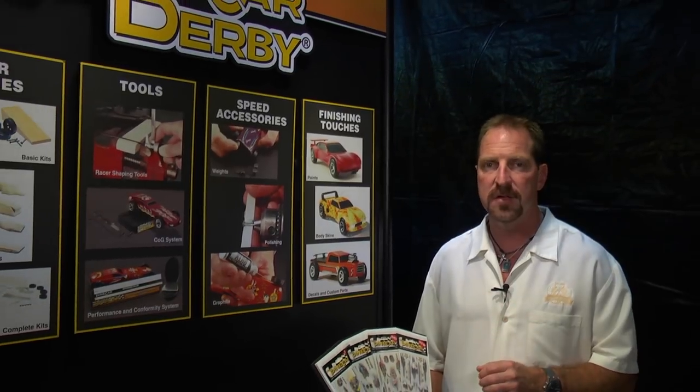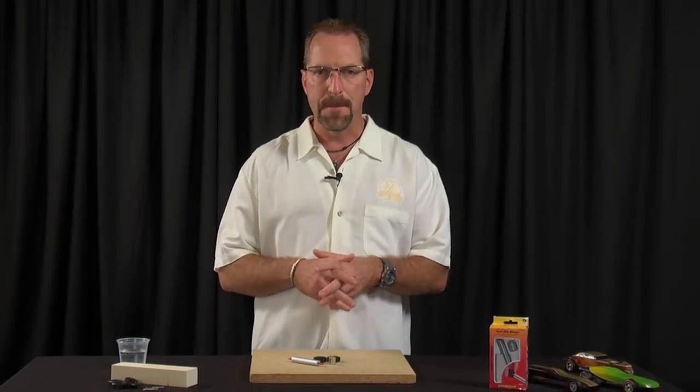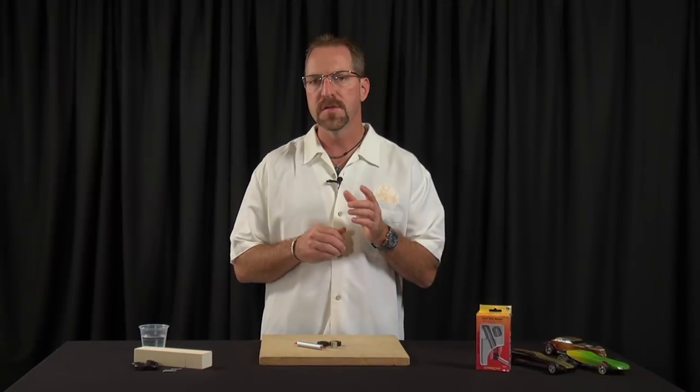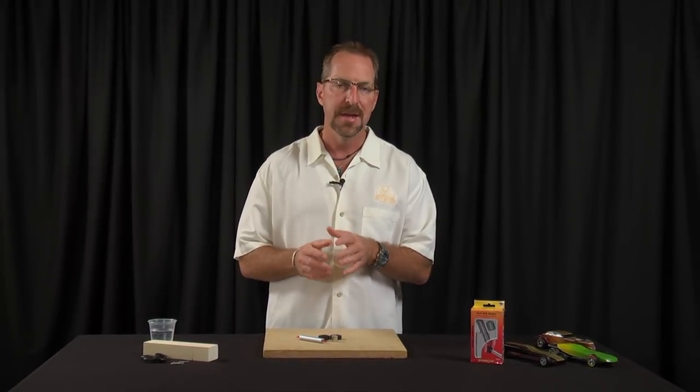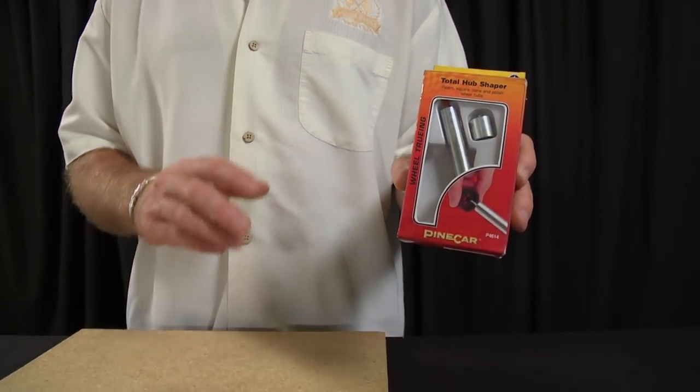Hi, I'm Matt with Pinecar.com and today we're going to be looking at one of the Pinecar precision tools that's going to assist us with the process of wheel tuning. We all know that friction is a bad name when it comes to building a winning derby racer, especially when it comes to the contact area between your wheel hub and your axle. Today we're going to be smoothing out all those high friction areas by introducing the Total Hub Shaper.